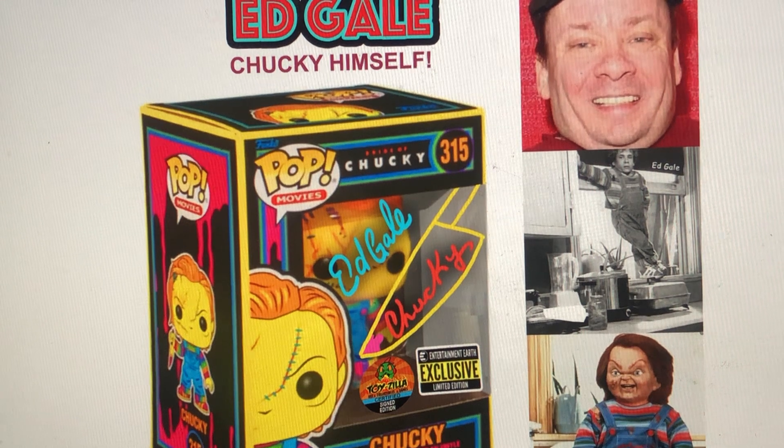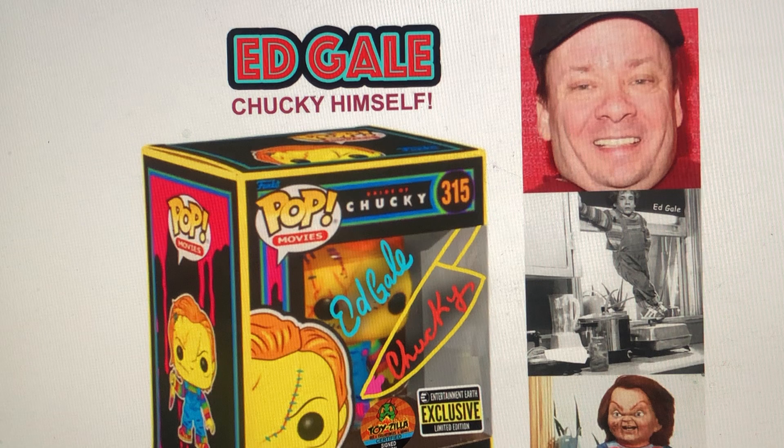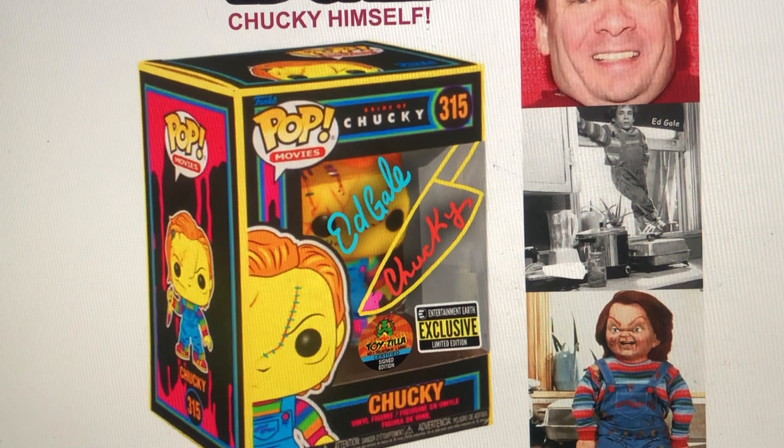This is actually happening tomorrow, the day after I'm shooting this little intro video, so very excited. I don't know if it's going to look anything like this, but my goal is to get multiple colors on the pop window.